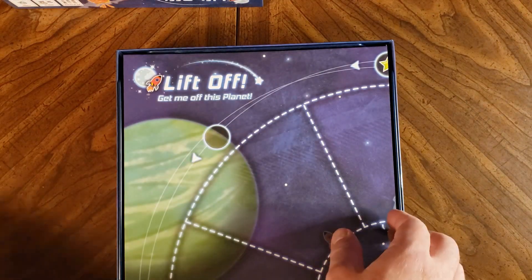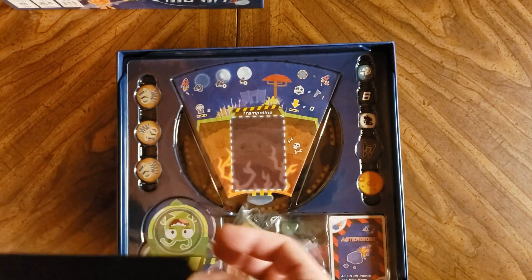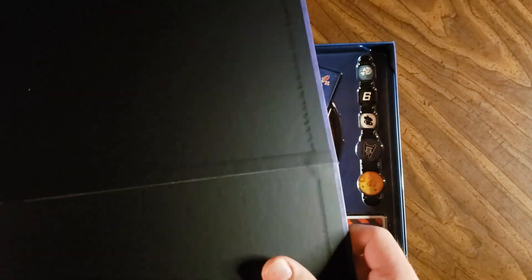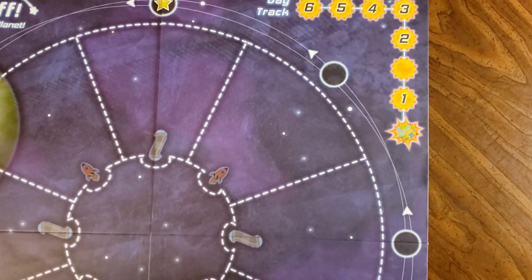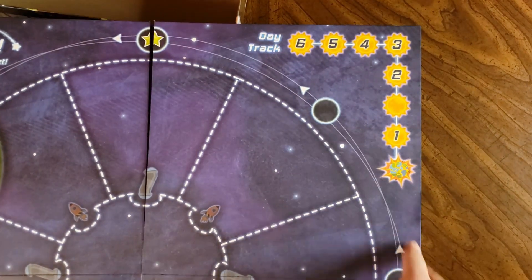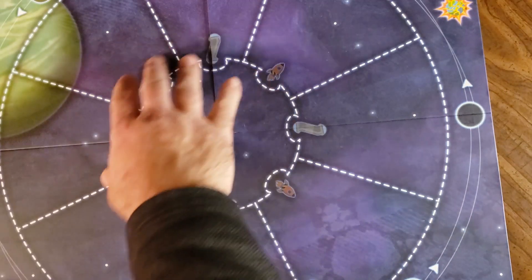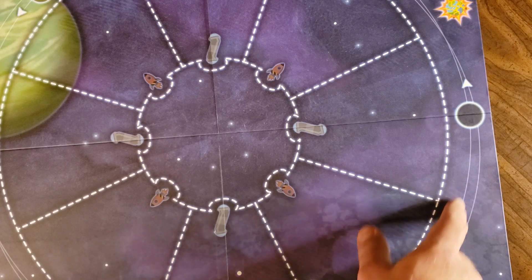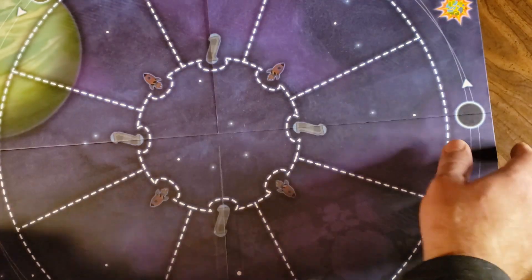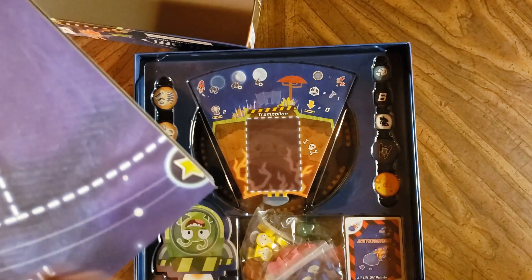The rulebook looks good so far. Let's check out the game board. We have a day track up here, various places to put the liftoff and the exit spots, and there's also a track bordering around the edge — I'm assuming that's some sort of round track or a day tracker.